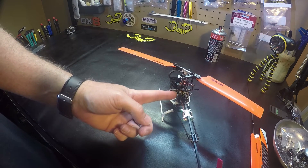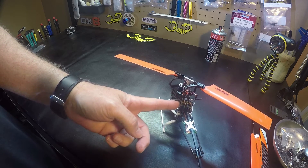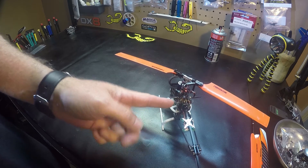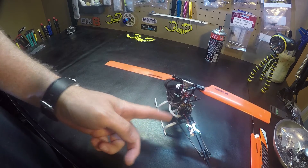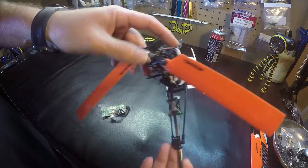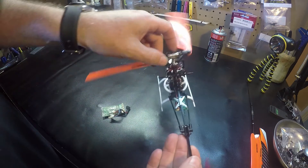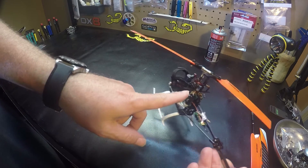This servo here on the left will be number one. Then just count clockwise this way, and you have one, two, three, four — and that's how they plug in. Start on the left side, number one.